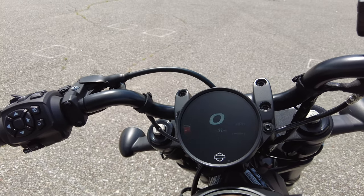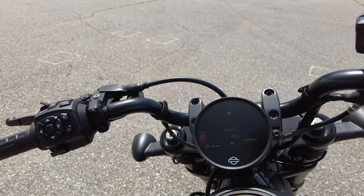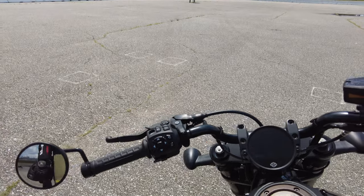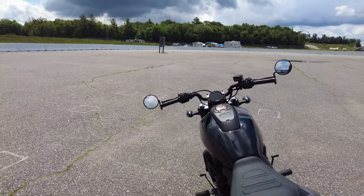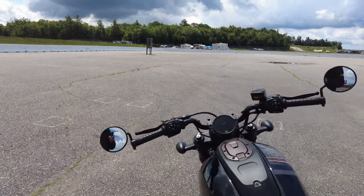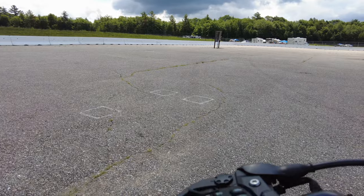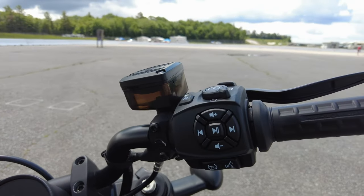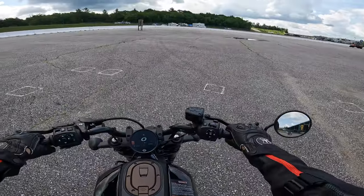Wet, this bike weighs 502 pounds. It comes in the black option at $15,000, so you're spending some money, though it's actually on the lower end of the Harley Davidson lineup. The bar-end mirrors look really cool. Same controls as the Pan America — it's Harley's new platform. Cable-operated clutch. Everything is adjustable. Enough jibber jabber, let's get on the road and see how this thing rides.